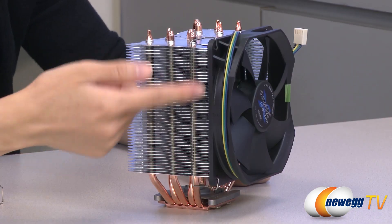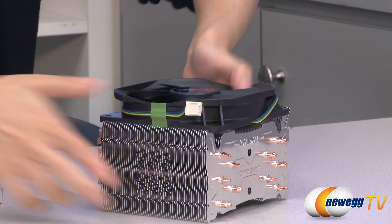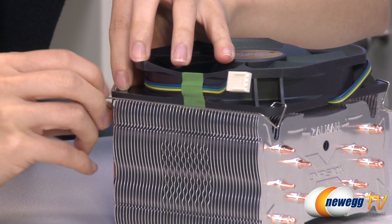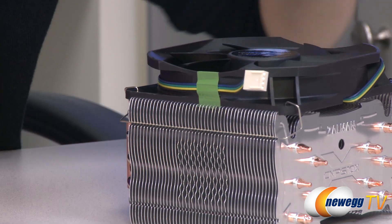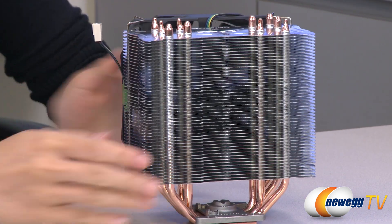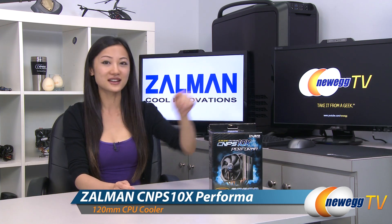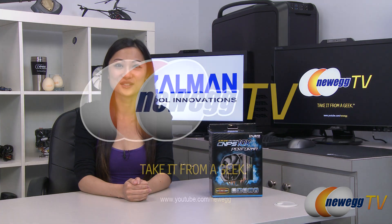Here's a look at the fan attached to your heat sink using the fan clip. I'm going to go ahead and attach the secondary clip — and clip that into place just like this, and there is your setup. However, if you wish for a push pull configuration you can place a second fan on this side. That wraps up our overview on this Zalman CNPS 10X Performa CPU cooler. I'm Joanne, and if you enjoyed this video be sure to subscribe to our Newegg YouTube channel. Thanks for watching Newegg TV and we'll see you next time.